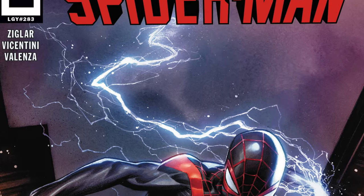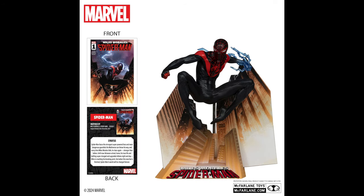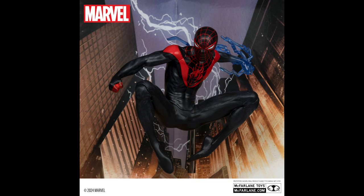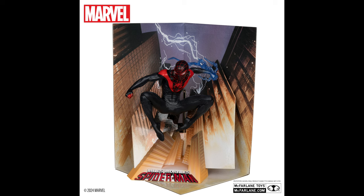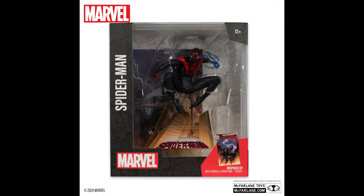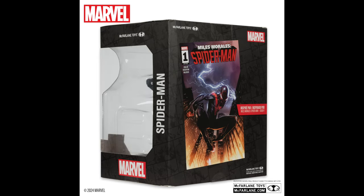Next up, we have Miles Morales from Spider-Man number one. Much like the Green Goblin, I have seen this on store shelves with my own eyes, and in person it actually looks quite fantastic. It's very pre-posed — he's got his whole electricity venom strike going on — and you have the background, which really elevates it, and then you have the logo for the base. I think it looks really cool. If you are a Miles Morales fan, this might definitely be right up your alley. The paint and everything about it was really solid. Green Goblin, Miles Morales, Spider-Man, and Venom are starting to hit Target store shelves now, or you can pre-order with my links down below.